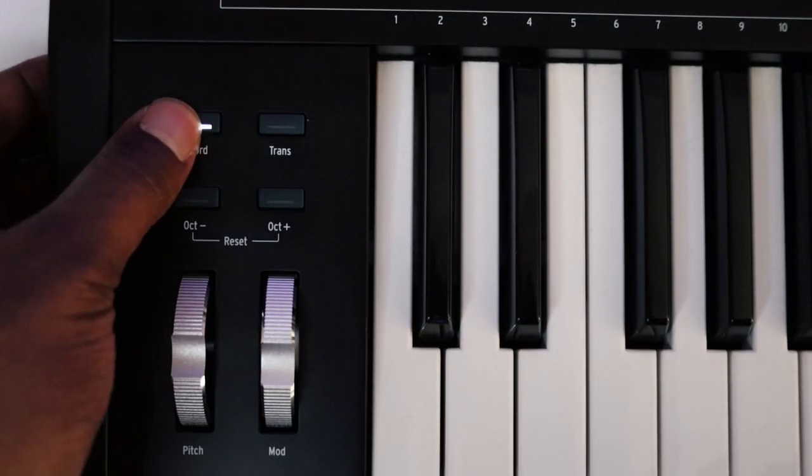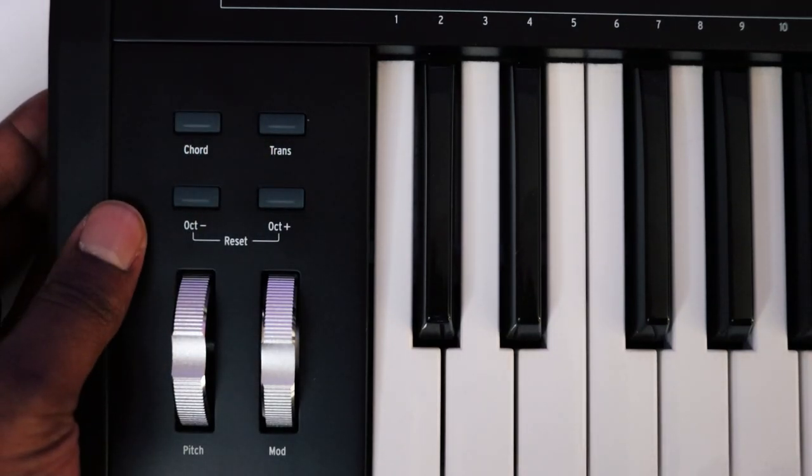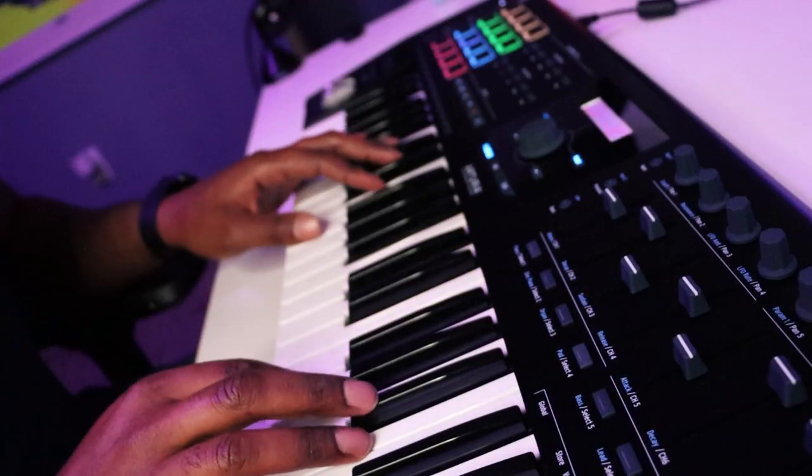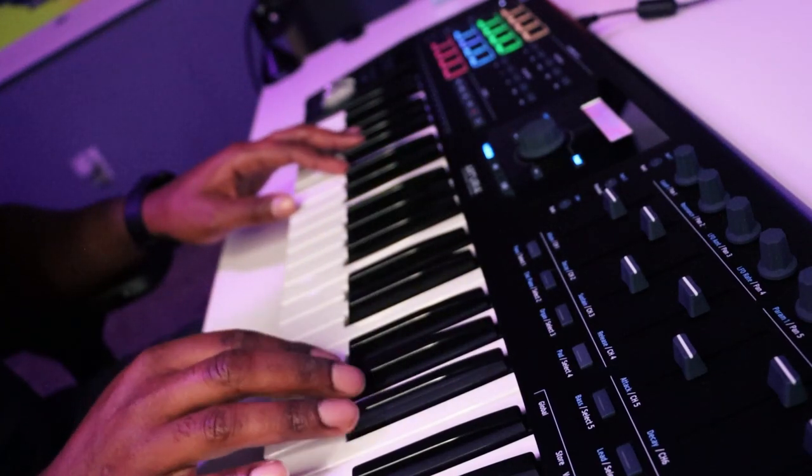Moving down the left-hand side, you'll see the typical pitch wheel and modulation wheel. Right above that are some buttons — you have your chord mode and transpose mode. With chord mode, you can program the keyboard so a full chord is triggered by pressing only one key. With the transpose option, you can transpose the keyboard so you can play in a different key using all white keys, which is useful for playing different keys and scales when you don't know them by heart.